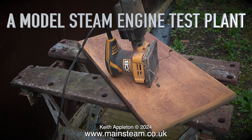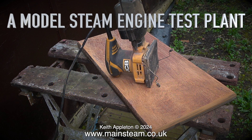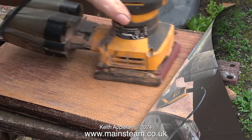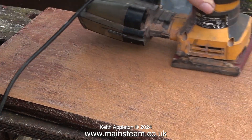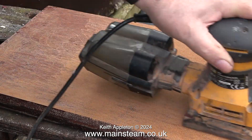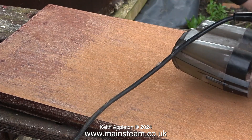Model steam engine test plant, part 3. There's a serious problem with a piece of wood I want to use as a mounting base. I removed the old varnish and it went downhill from there. I was given this large mounting plinth a while back; I can't remember where it came from. It was originally finished in some very thick varnish, professionally done, but it was badly damaged and scratched. Removing this old varnish was extremely difficult — it was really hard stuff and it didn't want to come off, and it clogged up the sander really quickly.